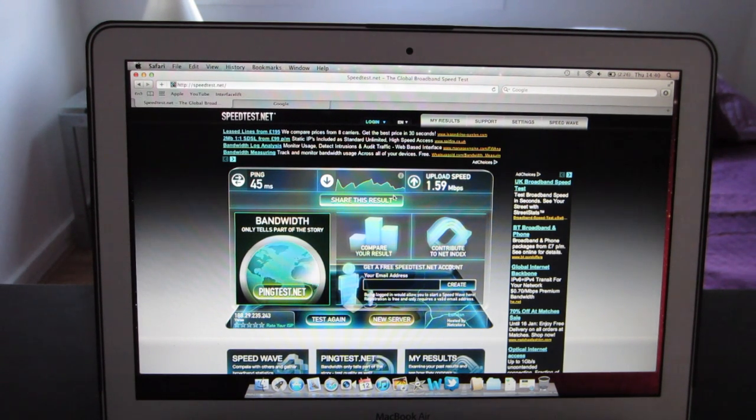I would definitely recommend this to anyone who's travelling long distances on the coach or on trains where you don't have access to WiFi — this is a perfect solution. So I think that wraps it all up. I hope you've enjoyed this video and it's been helpful to you. Thanks for watching.